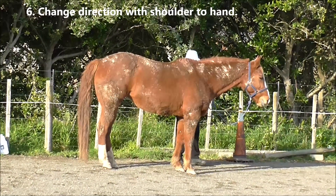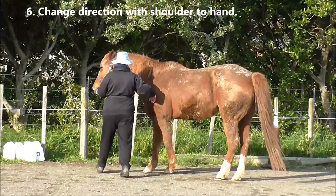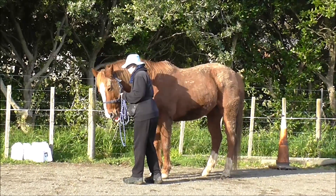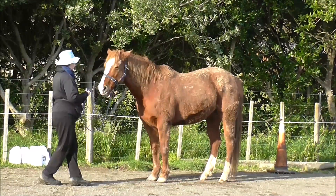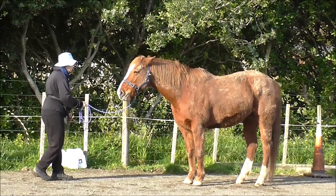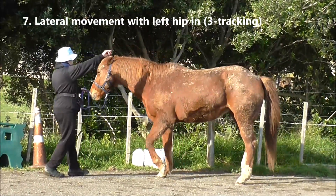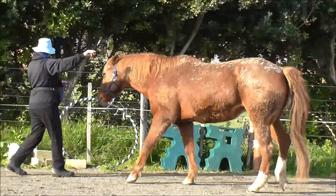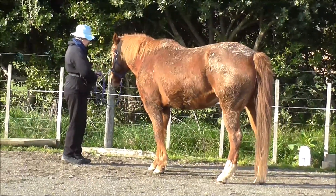Now we're going to change direction again with shoulder to the hand, and do a little bit more lateral work to stretch one side of the body. I'd like to ask her to come forward a step or two first, and then indicate which part I'd like her to bring into the center. She's got the left hip in, so she's three-tracking with the left hip in. That was nice — click and treat for that.